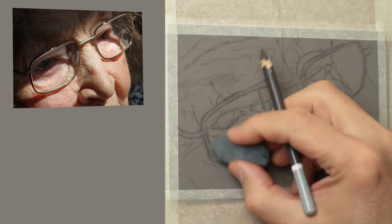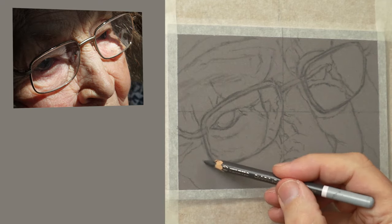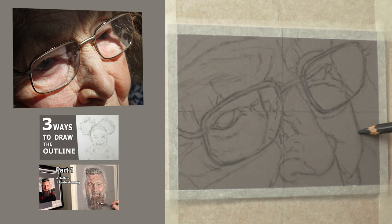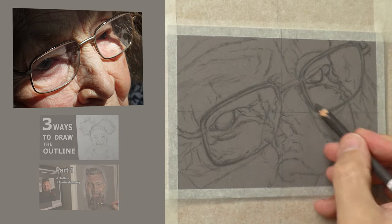I've got quite a few videos now on how to draw the outline freehand. So if you want to check those out, here's a couple of examples on screen. Be sure to check out the link in the description below if you want to know more about those outline videos.